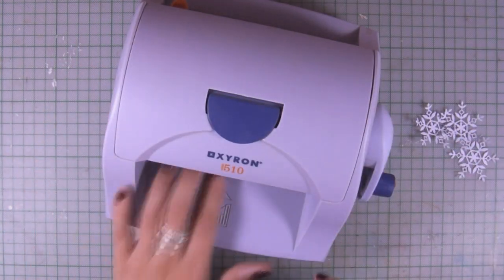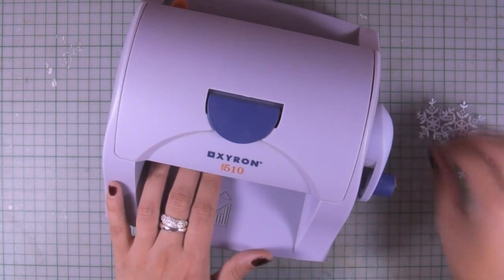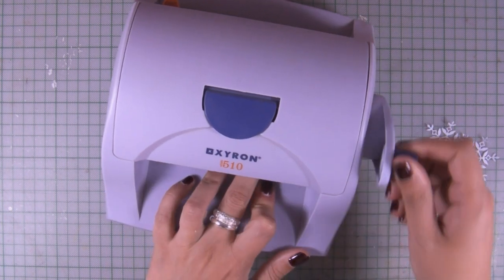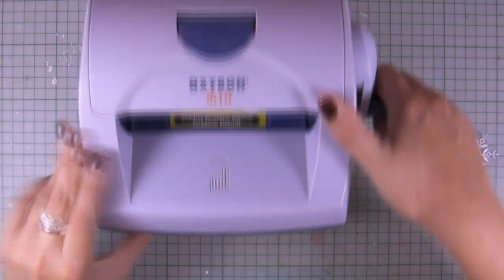Now that my snowflakes are ready, I'm using my Xyron machine, which is a sticker maker, and I'm just passing them through so they now have adhesive at the back.